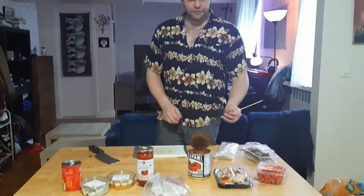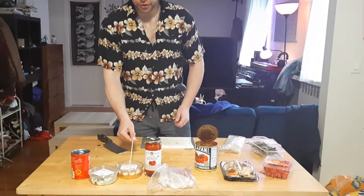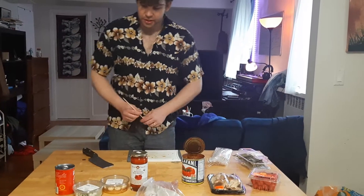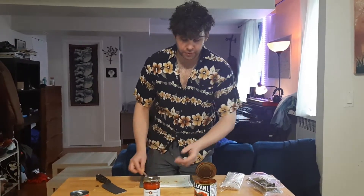So let's take a look at what I have here. I have some pepperoni, some little balls of mozzarella, cherry tomatoes, red peppers, olives, and mushrooms. You can have whatever you want and do whatever you like with it.